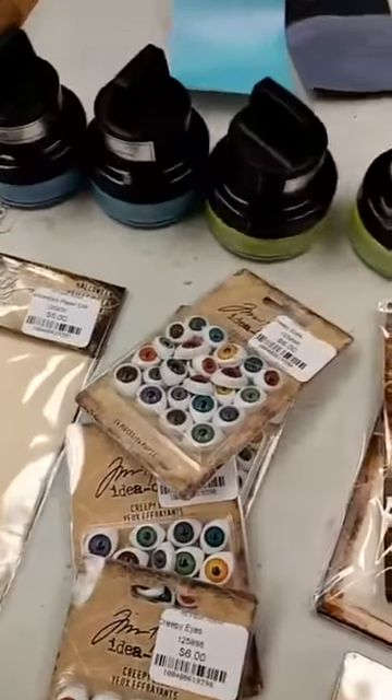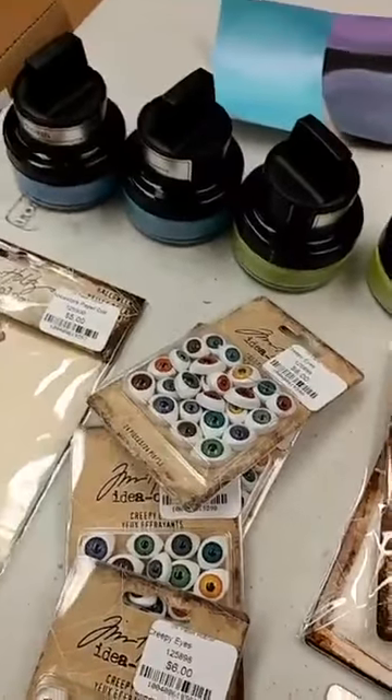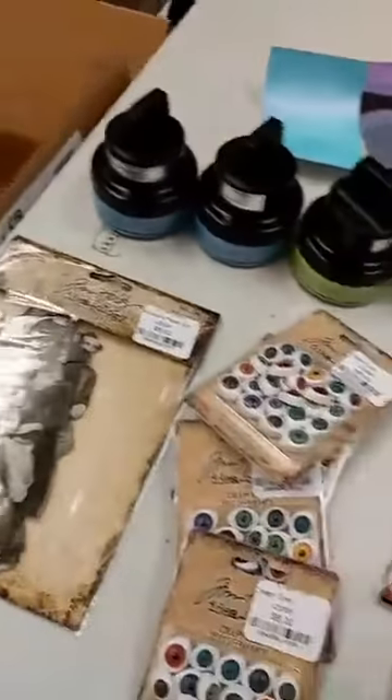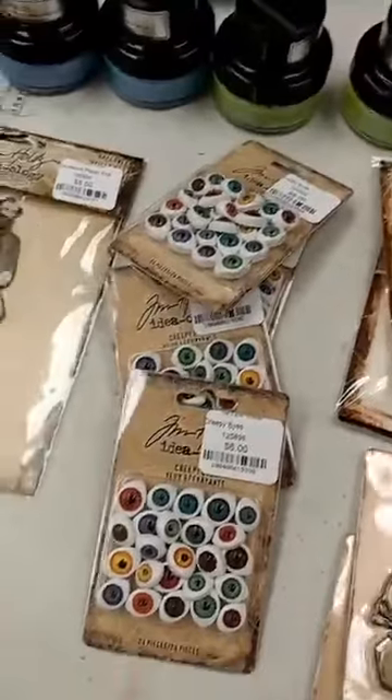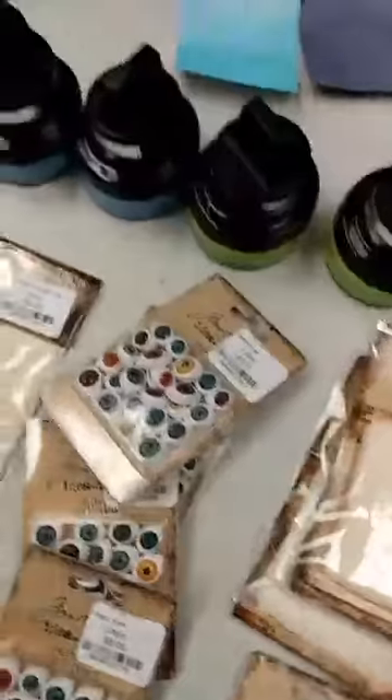Hey everyone, it's Jen at Ink Paper Rubber. We got a few goodies in today and I wanted to share them with you so that if there's something you're dying to have, you'll know and can make plans to maybe stop by this weekend. Not a lot, but some fun things.